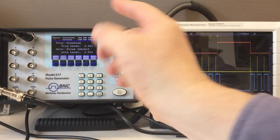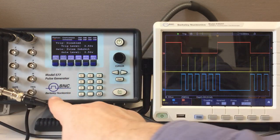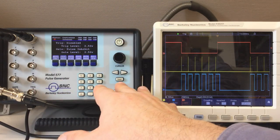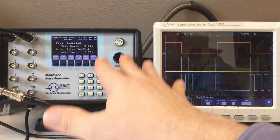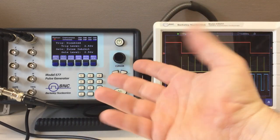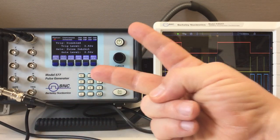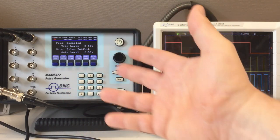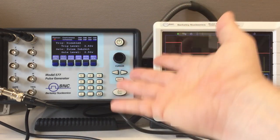Once again, full disclosure - I didn't buy this model 577 pulse generator. It was sent to me by the Berkeley Nucleonics Corporation for a review, and I did do a review on that thing. However, I might have left out two points. First, I omitted two settings for the gate. And second, I didn't talk at all about re-arming the unit. So that's what this addendum is about.